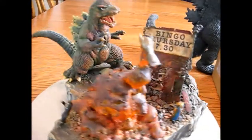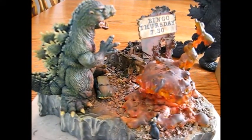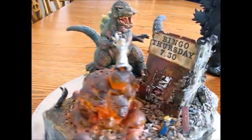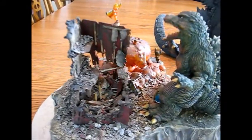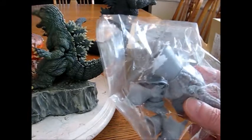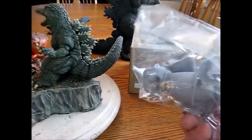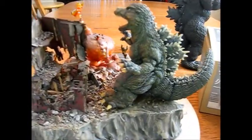This is Godzilla Kicks the Habit. I took it to G-Fest last year and I got a ribbon for it. So next time we'll build this guy and I'll paint him and I'll show you the progress as we go and show you how this vinyl stuff works. Thanks for watching. Have a good day. Bye.